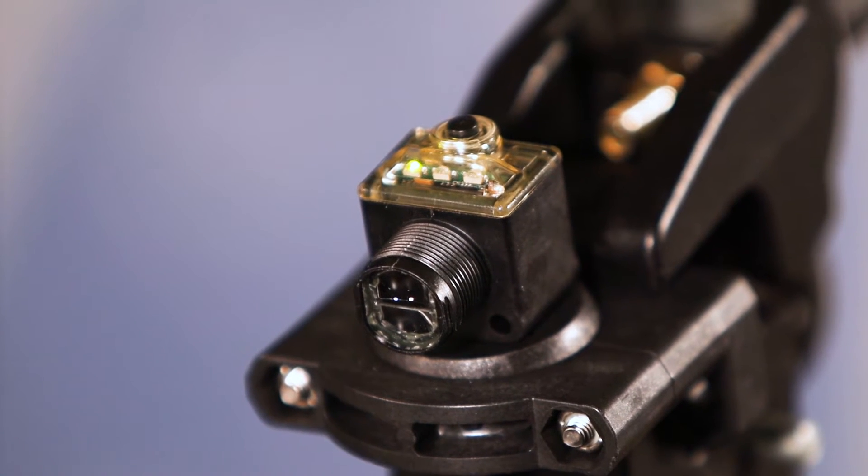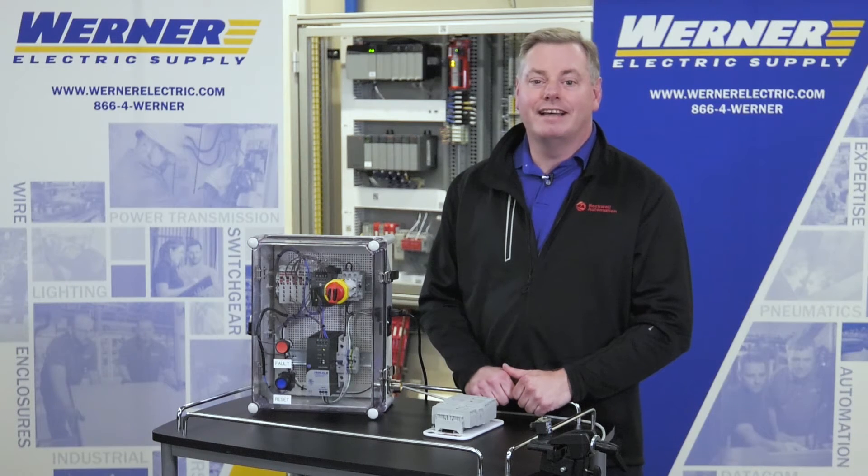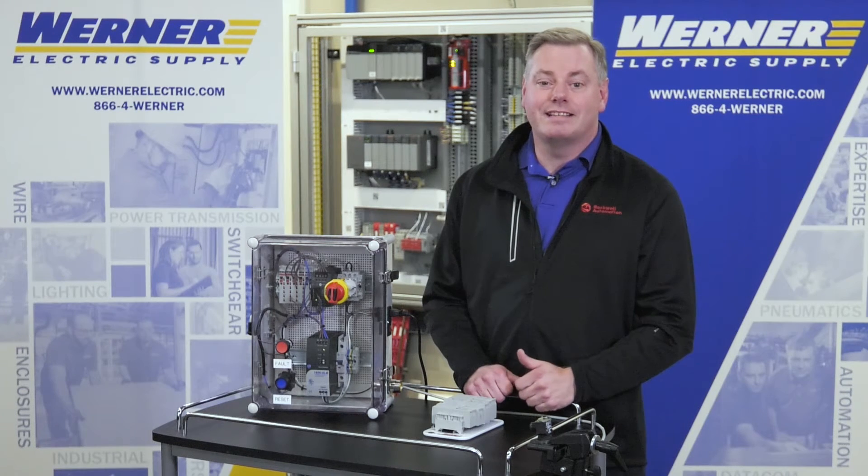To teach the 42EF specific applications, you need to verify that the green LED is on, indicating that the sensor is powered. Next, you'll want to point the sensor at the light condition. For this diffuse sensor, that'll be the target or object that you want to sense.